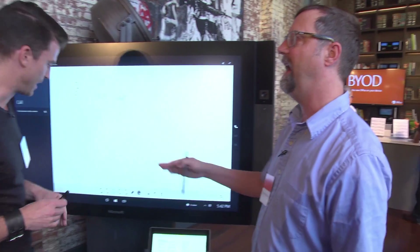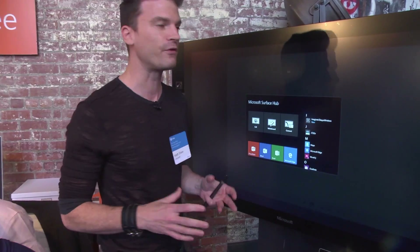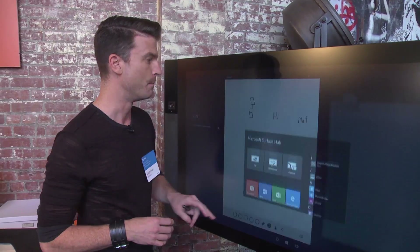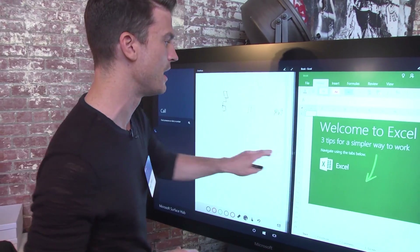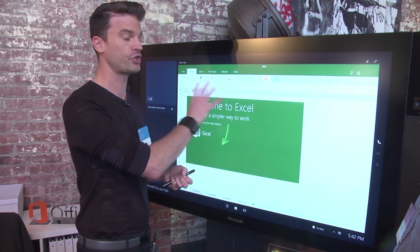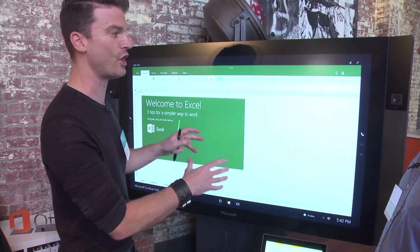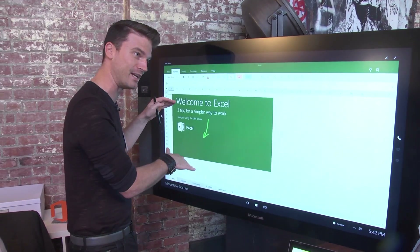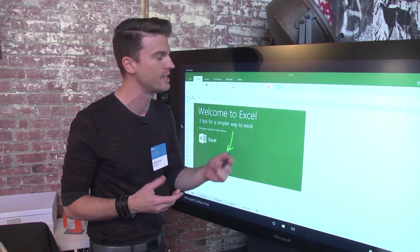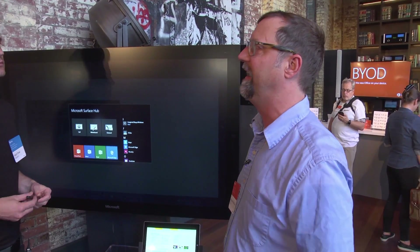How about Excel and Word — would people even use those on a display like this? Of course. Whenever you want to look at data, the personal device is fantastic for looking at a data structure, but when you look at it on a Surface Hub, you're now getting a large platform. Let's imagine we had our charts and graphs up here — you're getting it on a very large scale, so you're able to see more data than you would on a smaller screen. And because it's a large screen, it's optimized for touch and for pen.